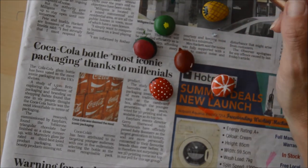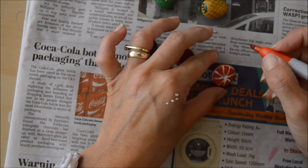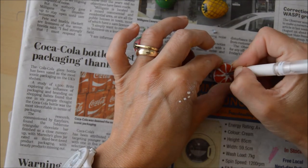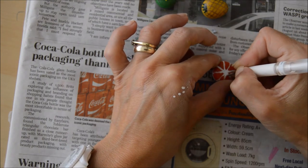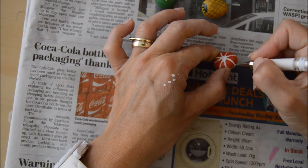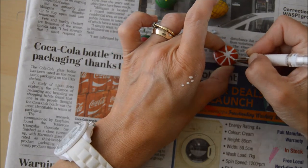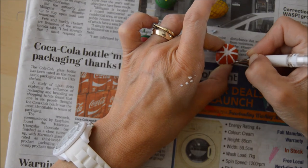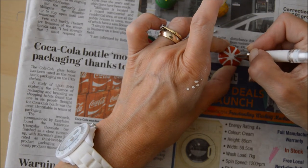One thing you do have to be careful about with pebbles this tiny is that when you pick them up or move them around you don't smudge what you've drawn or painted. So I'm having another go at the orange to try and make it look a bit more realistic. I think it probably would have been easier if I'd just drawn the whole thing as the shape of an orange, but I thought I'd be clever and do it as a segment.